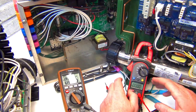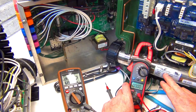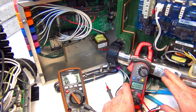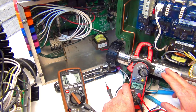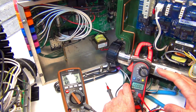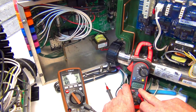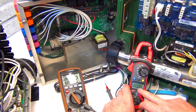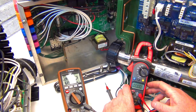It depends which element you have - 4kW or 5.5kW. The 5.5kW runs at about 23 amps, the 4kW at about 18 to 20 amps. You just don't want zero amps. We have a video on this linked down below.